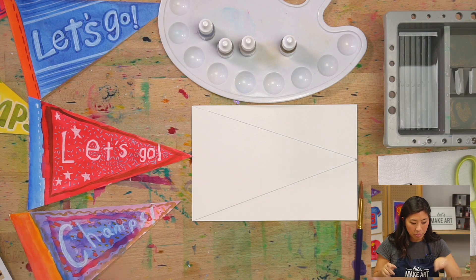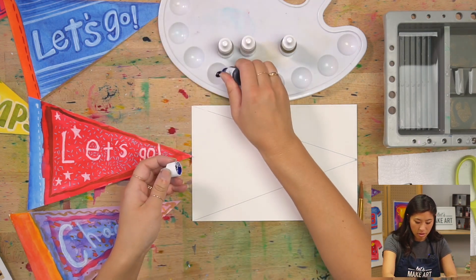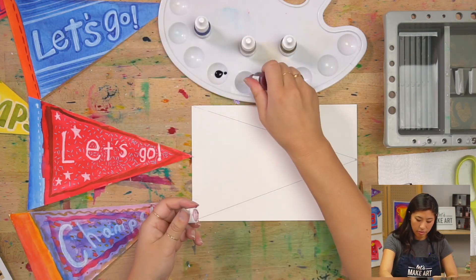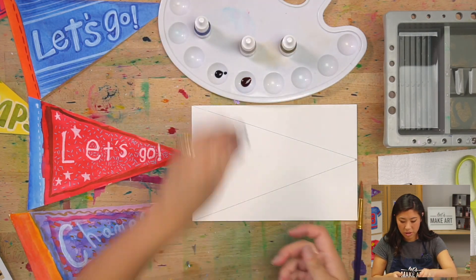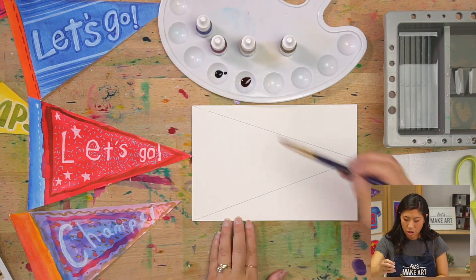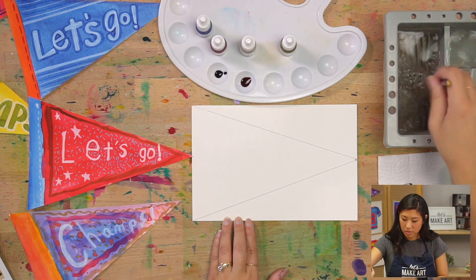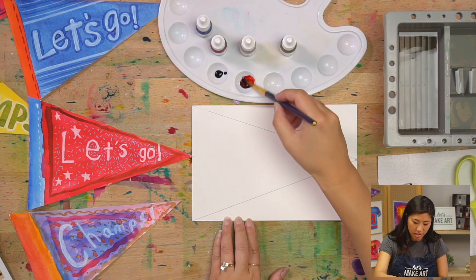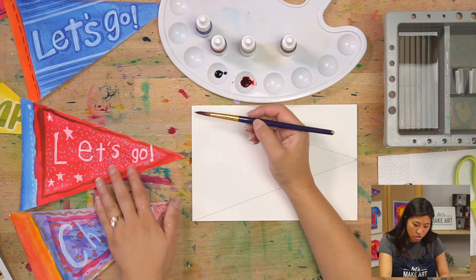I'm going to do a blue and a red. Let me squeeze out some of my colors. So I've got blue and red — we're going to start with the edge or border. Dip your brush in water, hit it off to the side, and then pick up your color. We're going to paint the edge.